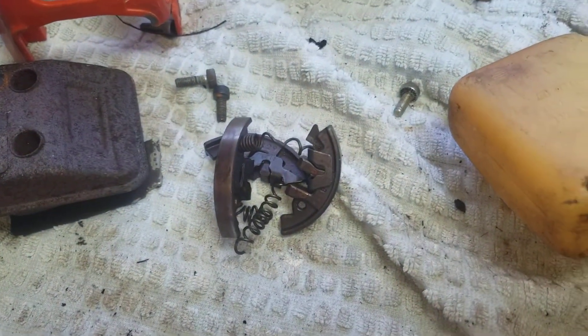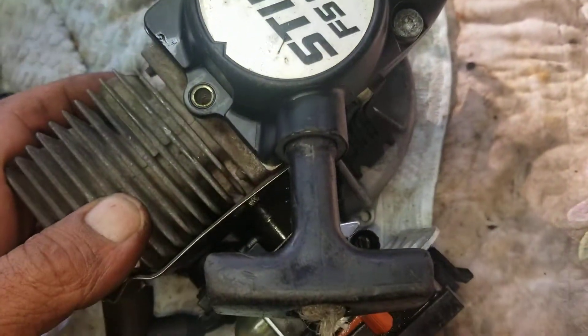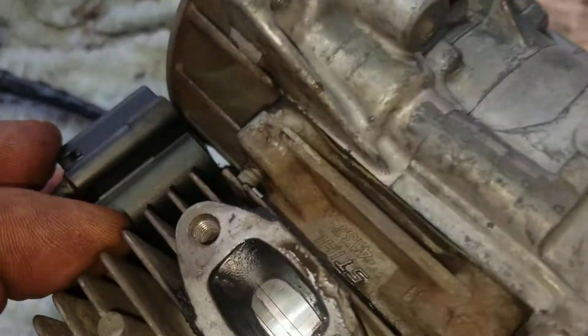You can hear that guys — sounds like the machine is good, it's just going for parts. It wants to go! I feel bad that I damaged this clutch — my bad. Usually I don't do that; I was supposed to put it back properly but it was the last machine. I'm gonna put everything back together, throw some good pictures on it and show you what's up. Thank you guys.